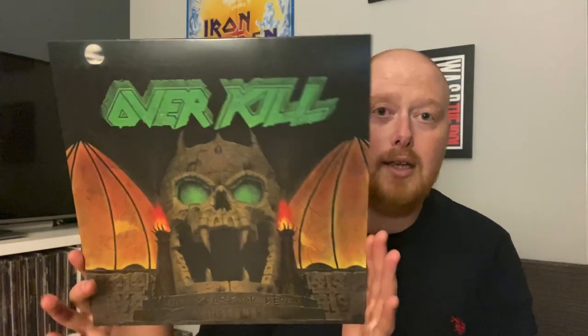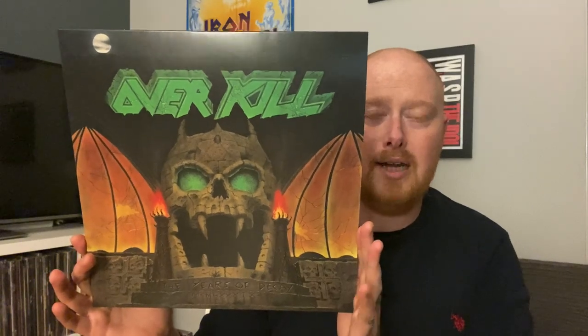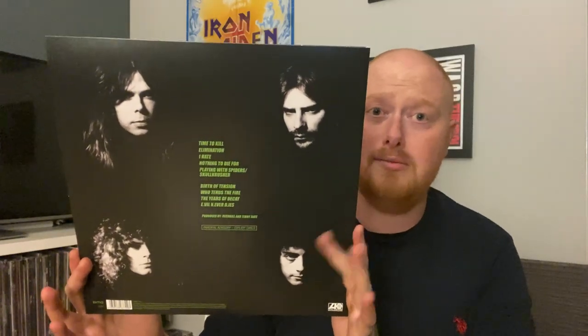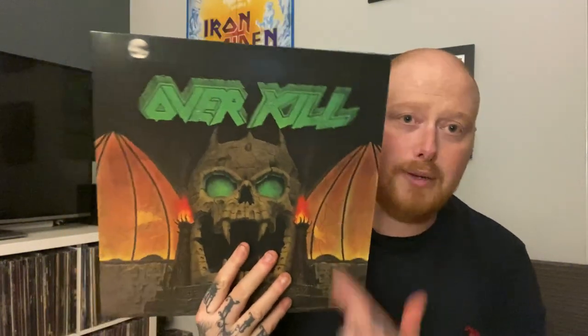Next up, and I think this will be the album that gets a lot of people's attention because it's so hard to get — it's Years of Decay, an absolute classic. If you want to grab that on vinyl now it's an absolute nightmare. I think the cheapest I've seen this go for in the last year is about 70 quid. Lyrics and a photo of the band inside, black vinyl. I think this is the big draw for this box set.